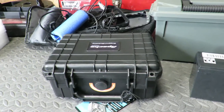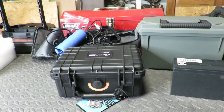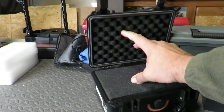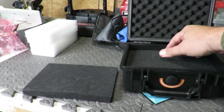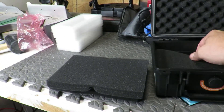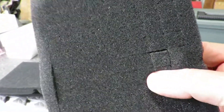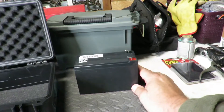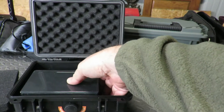I went to Harbor Freight and got this little box. It's not technically waterproof — it's weatherproof, dustproof, all that stuff — but it is a pretty secure little box. It has foam in it, and you can take this foam out and cut it down to any shape that you want — that's what's cool about it. It's got real tiny little squares you can take out and make it any shape you want. Here's my Garmin battery for my fish finder — it fits perfect in there.